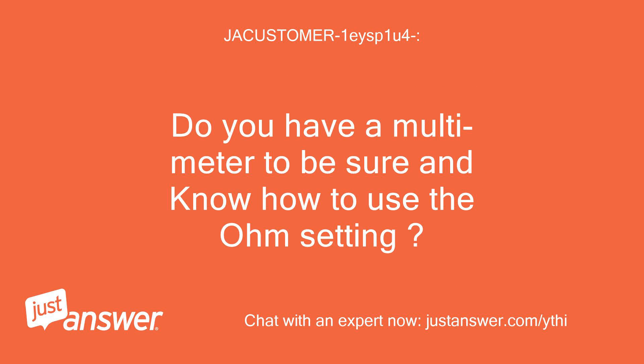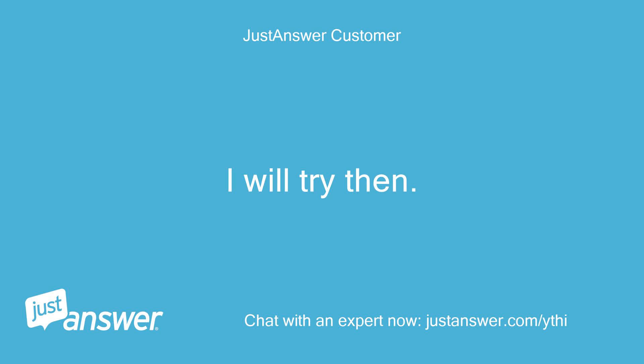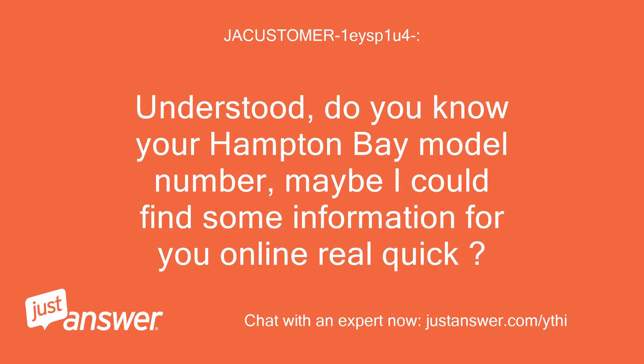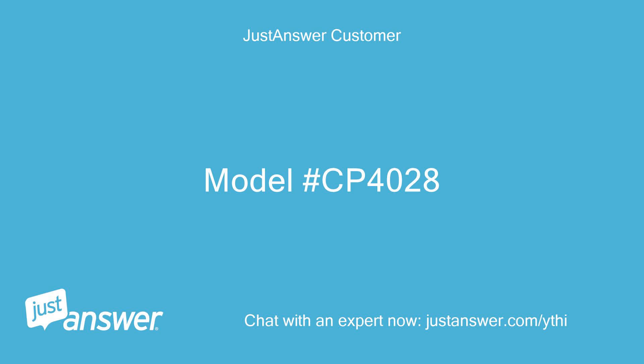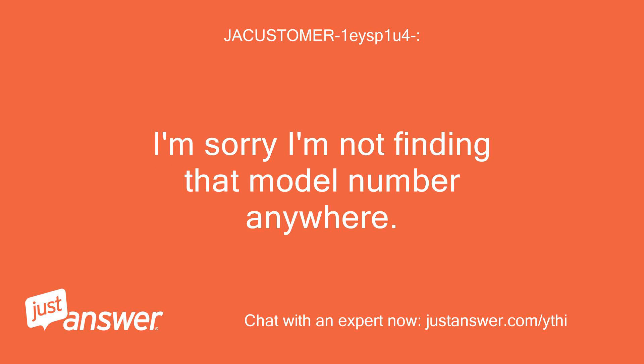Do you have a multimeter and know how to use the ohm setting? I have one, but it is at another place and I can't get it until next weekend. I will try then. Do you know your Hampton Bay model number? Maybe I could find some information for you online. The model number is CP4028. Okay, let me see what I can find.